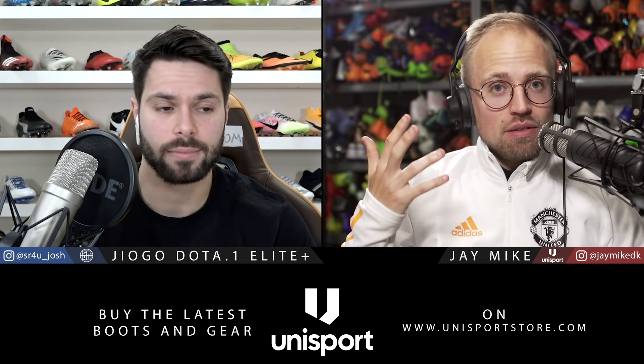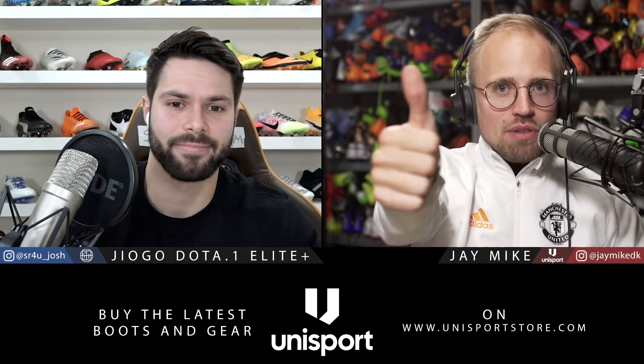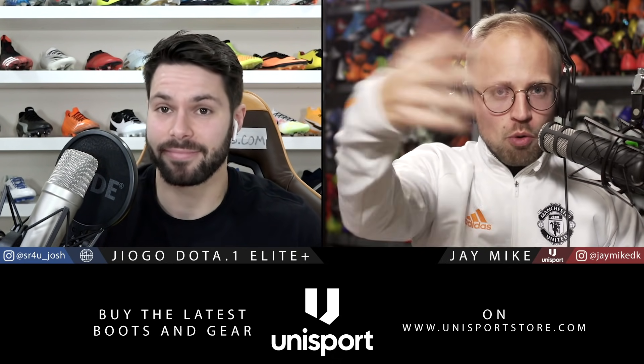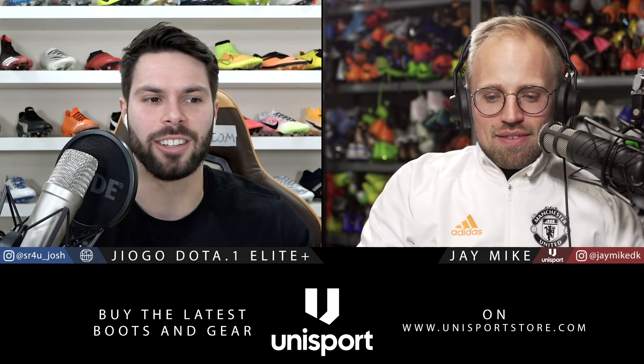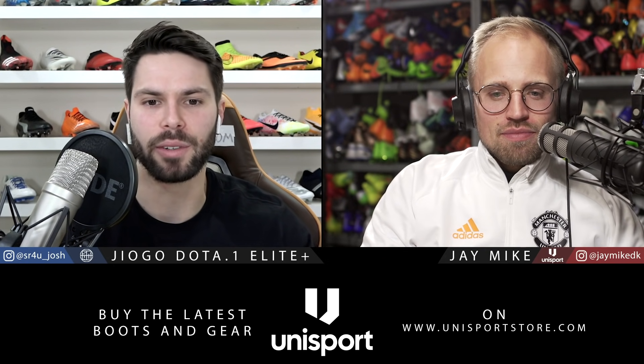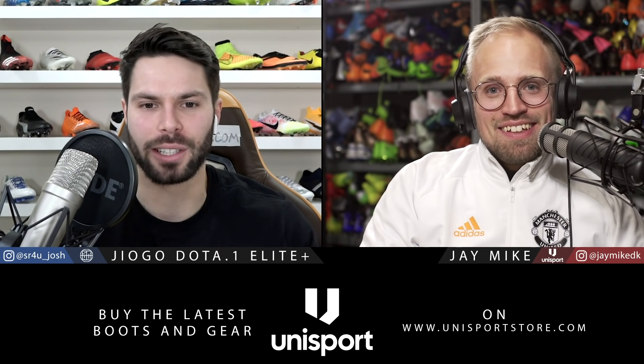Moving on to some questions - if you have any questions for Josh and myself, leave them in the comment section below and we'll answer the best ones in every episode. We have one from Random Guy asking: why do these videos get so little likes? If you like the video, go leave a thumbs up - more people will see it and more boot nerds will come in. Likes on YouTube just seem to be a fairly random phenomenon with no rhyme or reason to it.